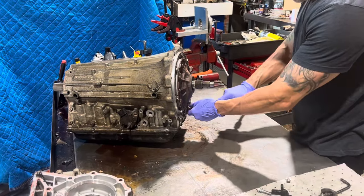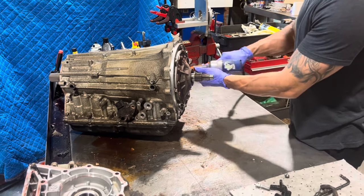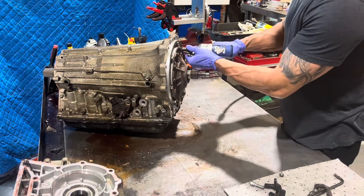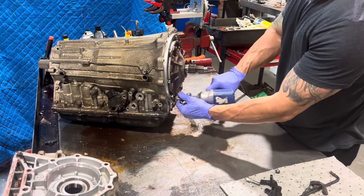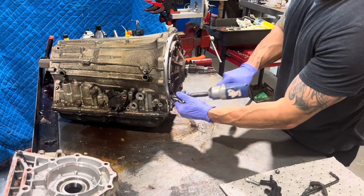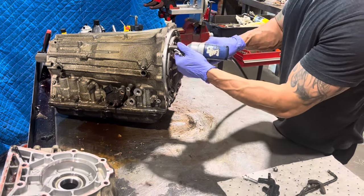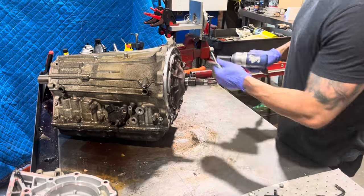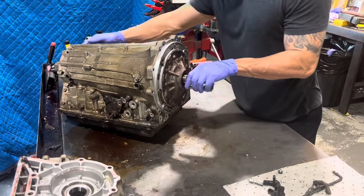Pump bolts. As you can see, there's silicone on these bolts, which is going to keep them from leaking transfluid. Looks like somebody worked on this and kind of blobbed it up a lot — you don't need quite this much.